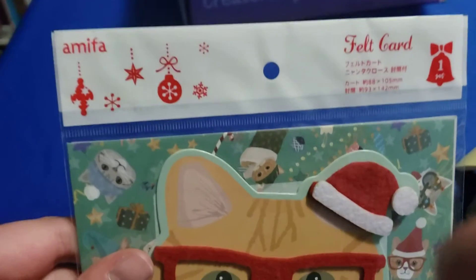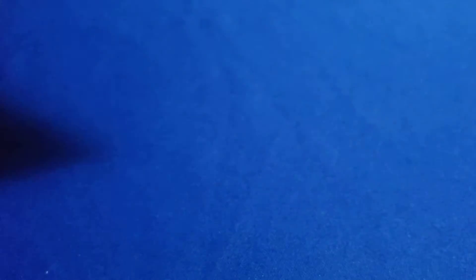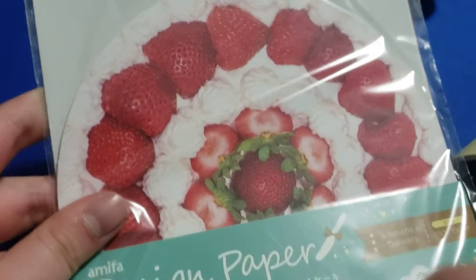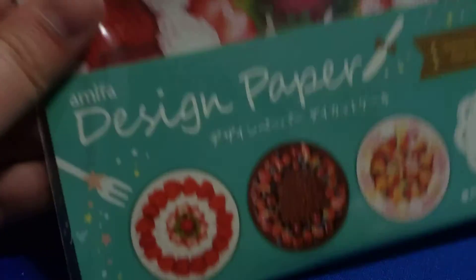This felt kitty card — I guess I'm going to have to use that for someone. And now design paper — oh, I could really use this. This is very nice. Okay, let's see if there's anything else in the box.